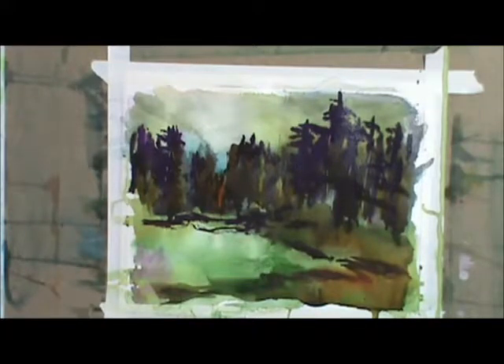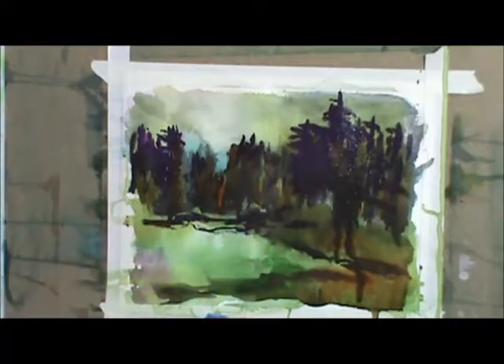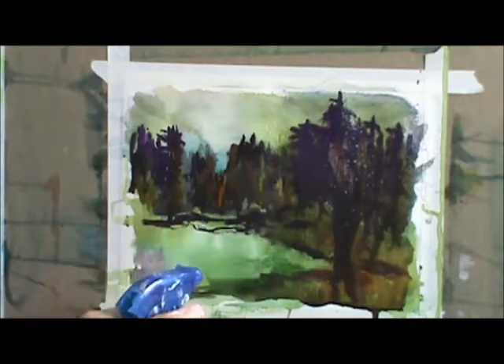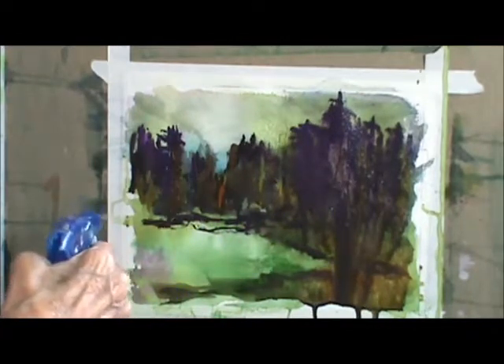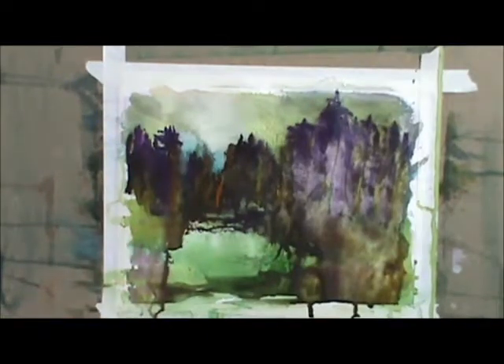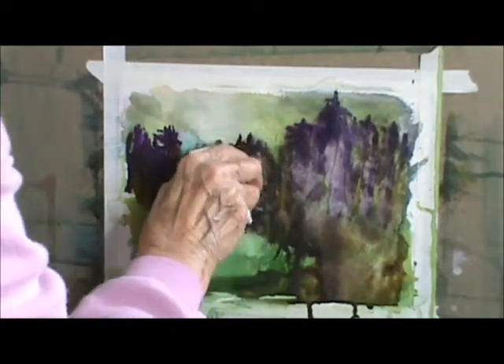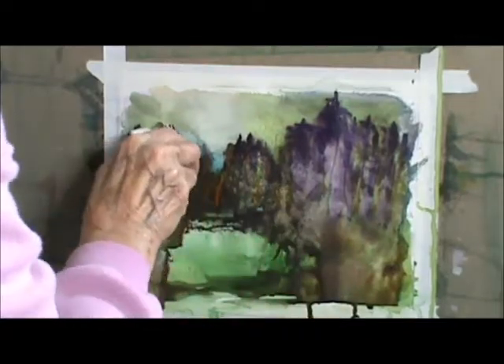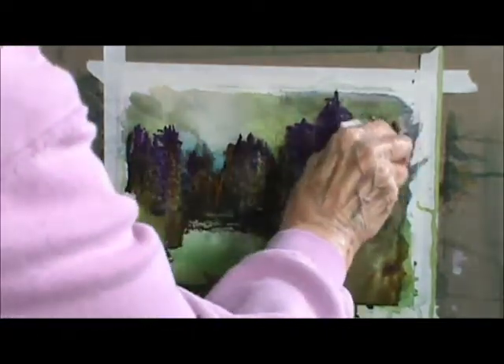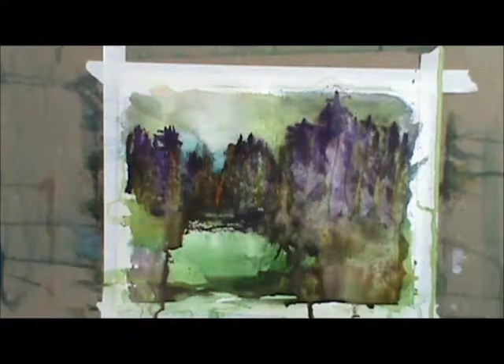You can spray a little bit on this side and it'll run down. Take a paper towel and just go like this. I hope you forgive me today — I've been sick.